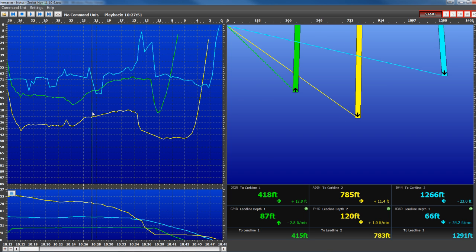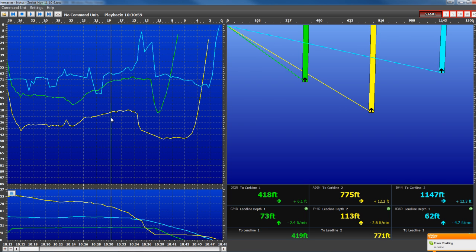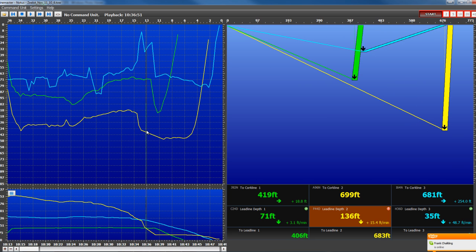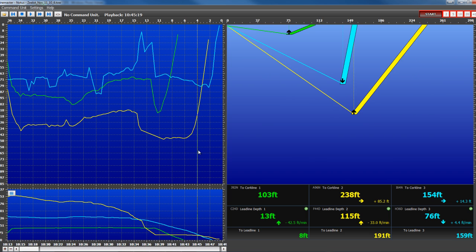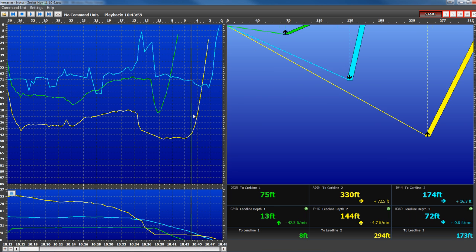There is a very good acoustic link between the sensors and the vessel, and the seine was monitored closely during the entire set. We can see these bars rise as the seine comes closer to the vessel.